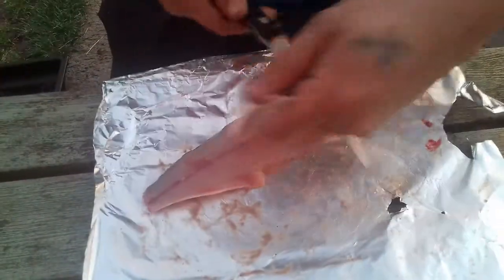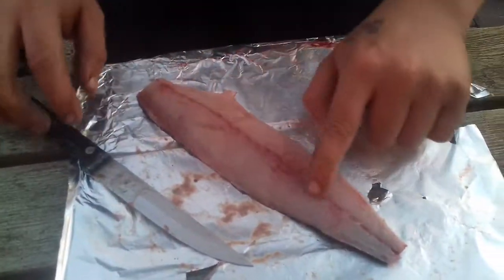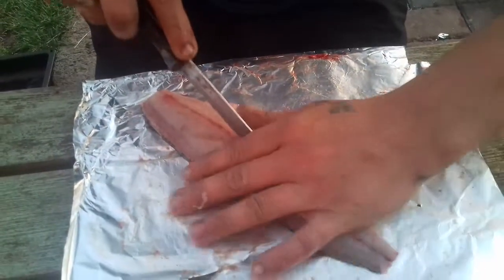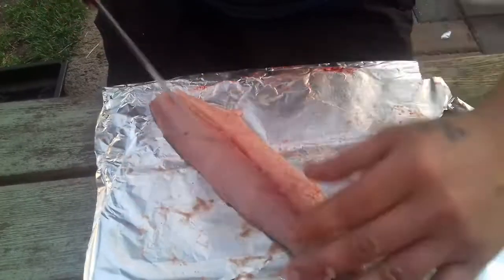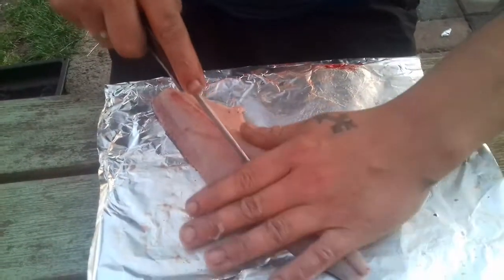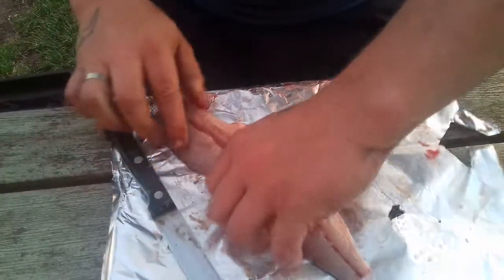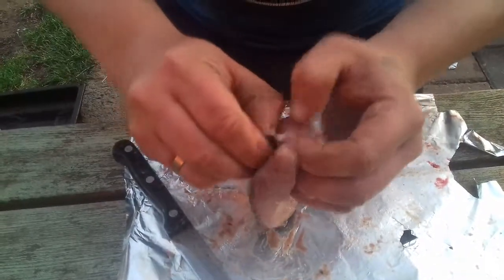Get rid of that. Now the little pin bones all the way down here — with these, all we do is cut each side of them, that side, all the way down, and you lift it up and just pull them all out.